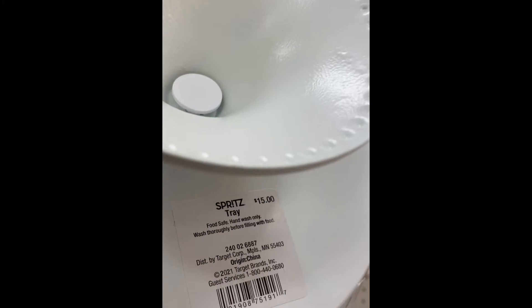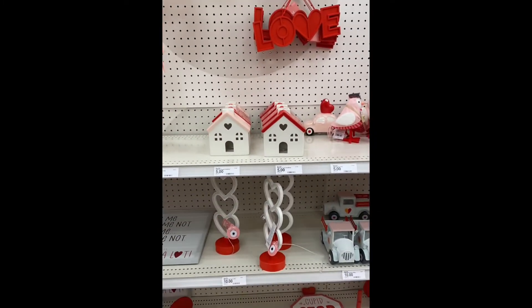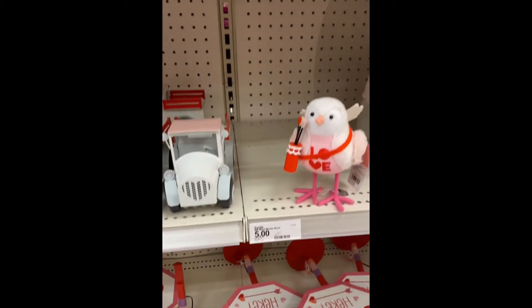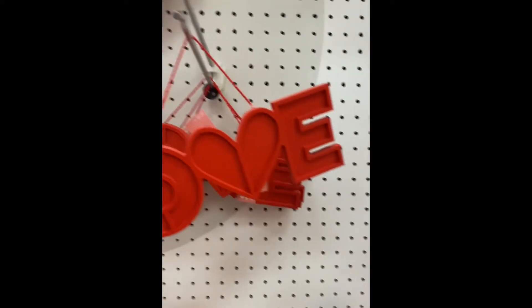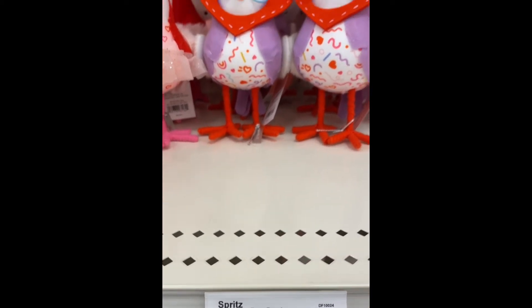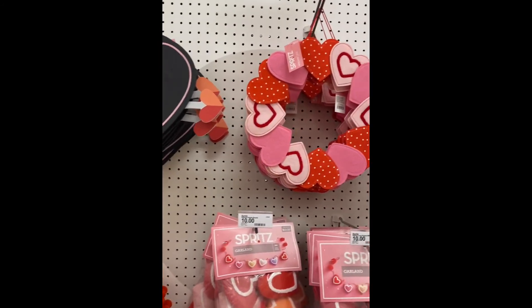That is the end of my Target walkthrough. If you are new, welcome aboard — I'd love it if you stuck around by hitting that subscribe button so you can go on this journey with us. Hit that notification button so it lets you know every time I upload a video. I need everyone to hit that like button to help my channel grow. And if you are returning, I am so happy you are here with me in 2022. Remember, it costs nothing to be kind. Have a blessed day. We will see you in our next video — bye for now.